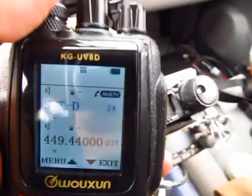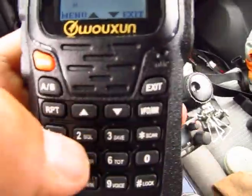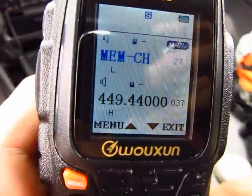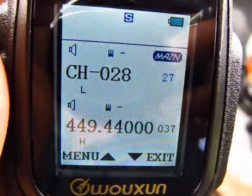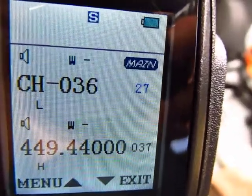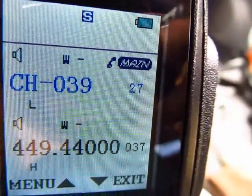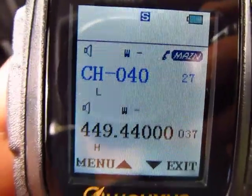Now save to memory — go to number 27. Punch in 2-7. Press function again. I'm at channel 28, 29 is already programmed, 30 is occupied. I need to wait for a blue channel. Here's a blue one — I'll go up a couple more and save it at channel 40. Press the orange button to save.